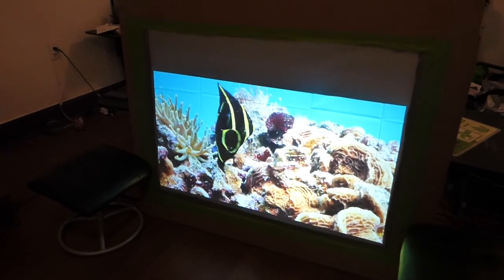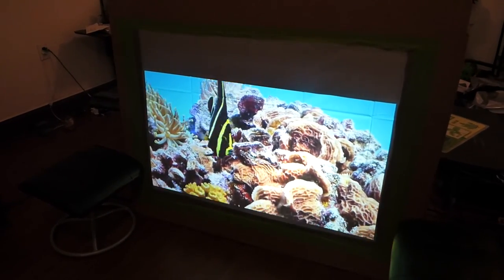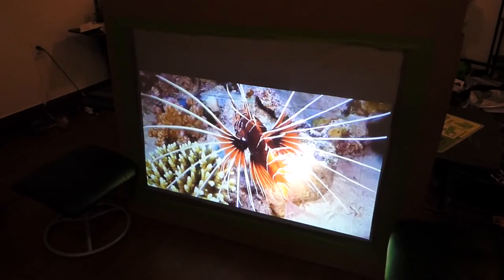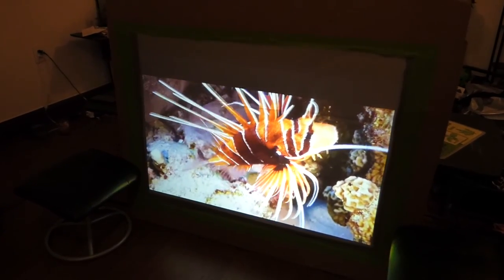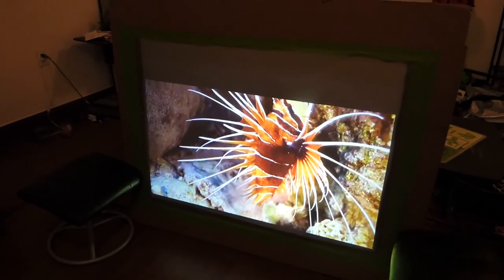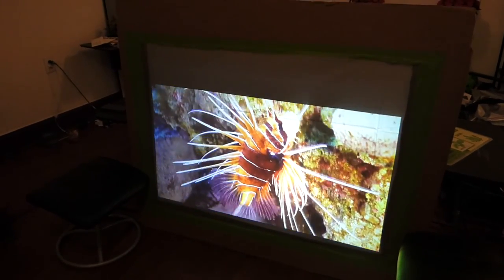How are you guys doing out there? My name is Kenneth. I'm the creator of Crystal Itch Technology Projector Screens using Smart Technology Gain, and this is the new Quantum Light Fusion front and rear projection screen blackout cloth material using the Smart Technology Gain.